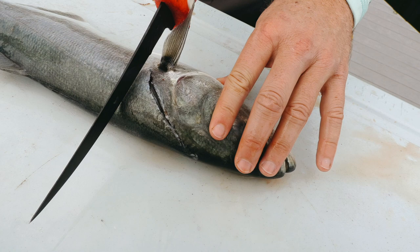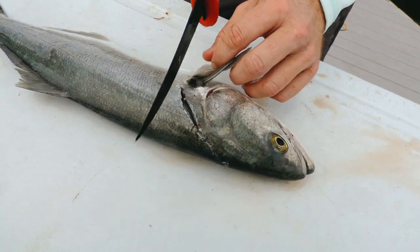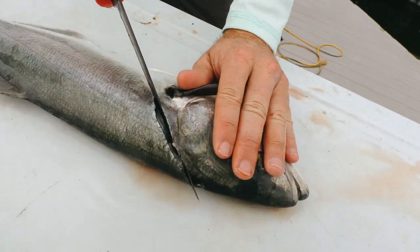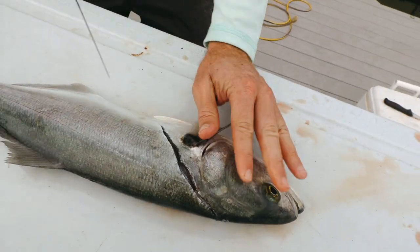Instead of cutting straight like this — I used to always do it this way — you lose that whole chunk of good meat, and you end up getting into the rib cage, which we really don't want. So I highly recommend going in at an angle and coming straight down through.